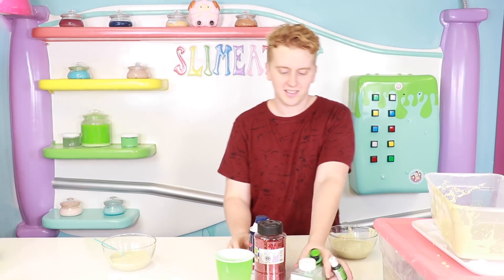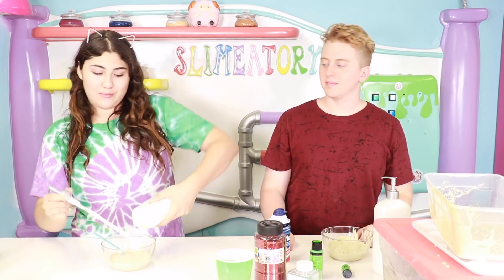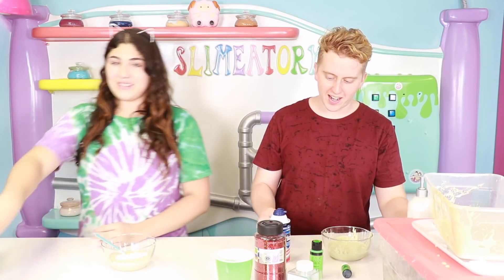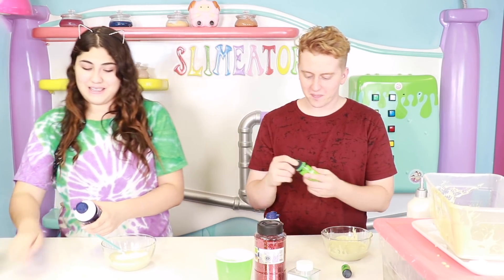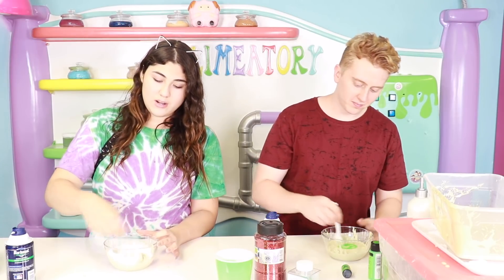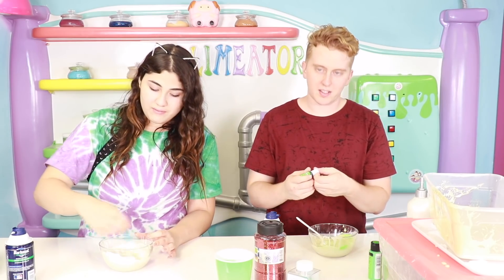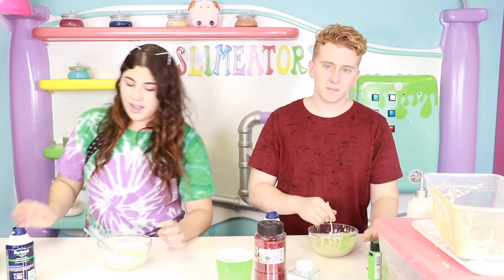I'm ready. Alright, let's begin. First, what I'm gonna do is put some lotion because I think it'll make it cool or glossy. I'm gonna add some sugar cream. I'm gonna add some neon paint. Hey, can I know why you're adding paint and food coloring? I just wanna know your tactics. Because I wanna see the difference, what it does.